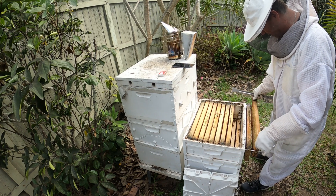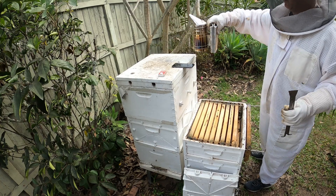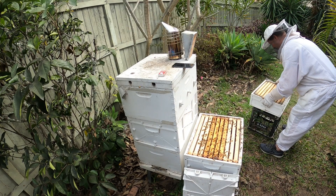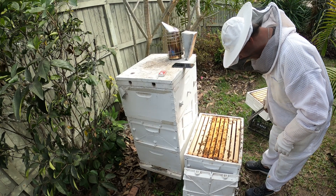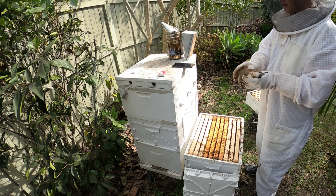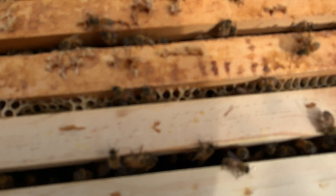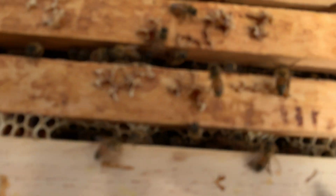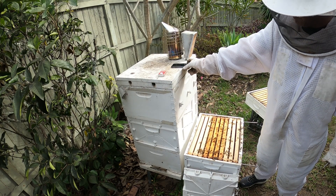Now we don't have a queen excluder in this box and she hasn't come up to the top here, so she mustn't need any extra room. You can see the four frames in the middle there — plenty of bee numbers down there, it's really encouraging to see. They have built out some of the comb in between the two, and that one's really fat down there so I don't know how I'm going to get that out safely. The girls have made a right mess of it, but it's their hive so I guess they can do what they like.